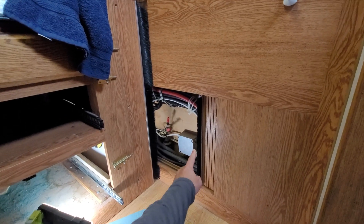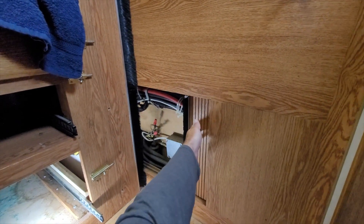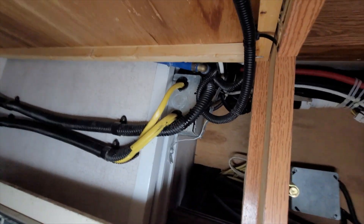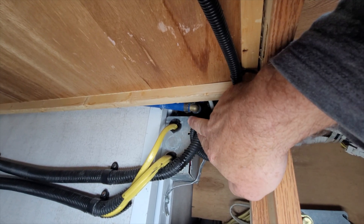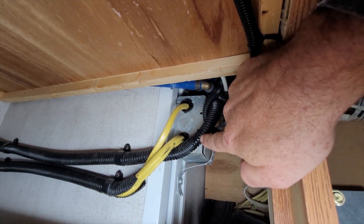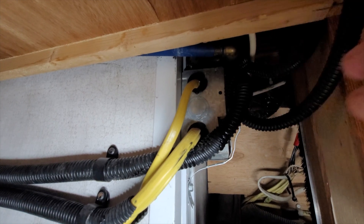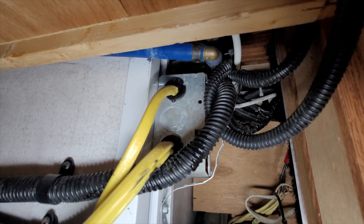Right here we have a slide cover that moves with the slide-out, which allows you to have access to the plumbing and some of the electrical. The noise that we heard was coming from right in here. Down here is a fresh water line — a cold water line — and you might be able to see there's water on it. I shut the water off but it's been dripping. You can see this water on the wiring loom, and more importantly, inside this electrical junction box right here you might be able to see a drip of water — and that's where I believe we're having issues.